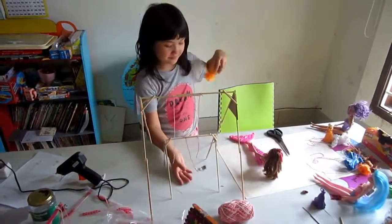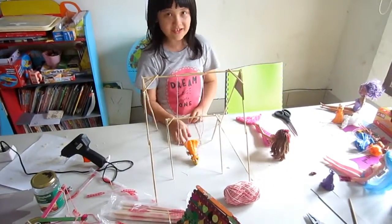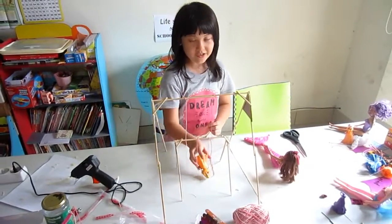What's this? We might not have got it the right way, but we're still learning.